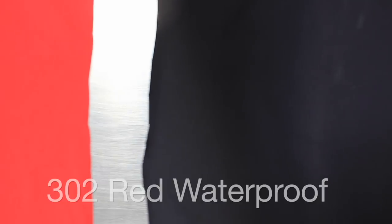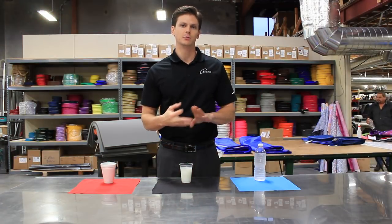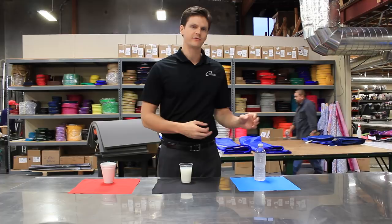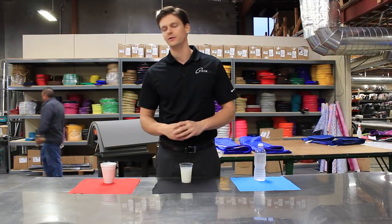There are three color options: 300 blue waterproof, 301 black waterproof, and 302 red waterproof. These will repel against water, contrast, blood, etc. I also have a full bottle of water, a full cup of contrast, and a full cup of coffee. Let's see how they do.